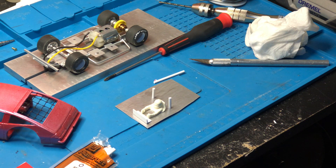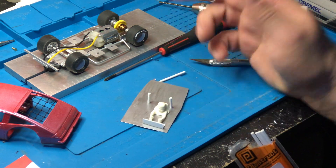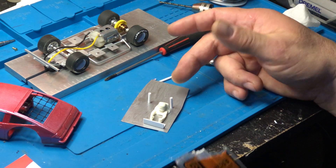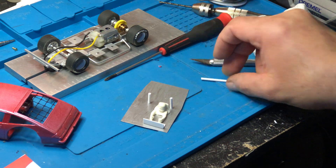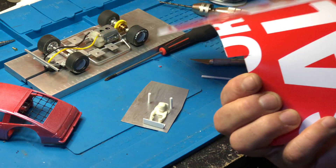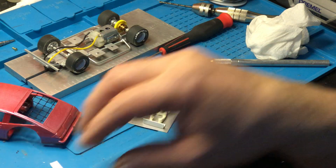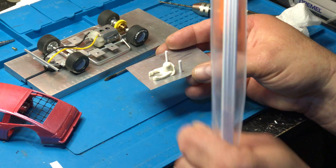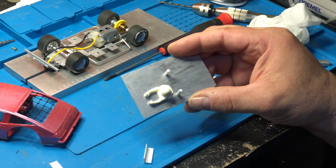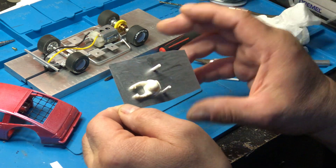Good afternoon from Area 51 Raceway. I'm here doing another tray interior for 1/32nd modified. Basic things you can get are a for-sale sign from Walmart — that's all it is. You cut it out, paint it, and you can use either hand paint like enamel paint or spray paint it either way.